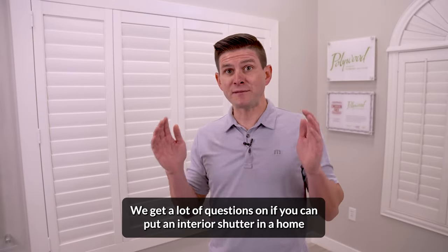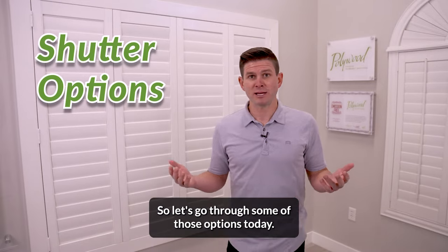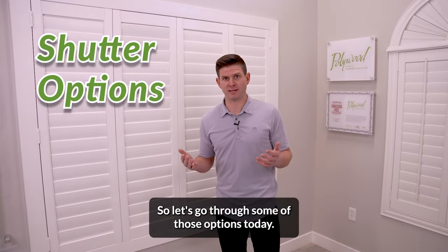We get a lot of questions on if you can put an interior shutter in a home and what types of options you have. So let's go through some of those options today.